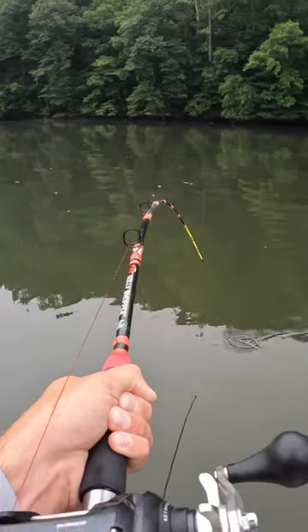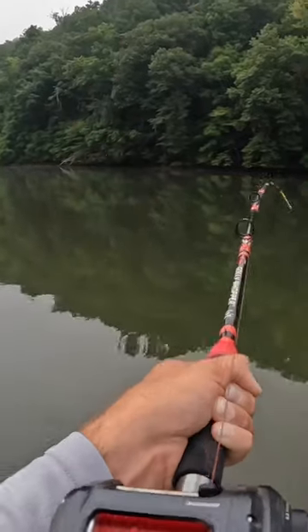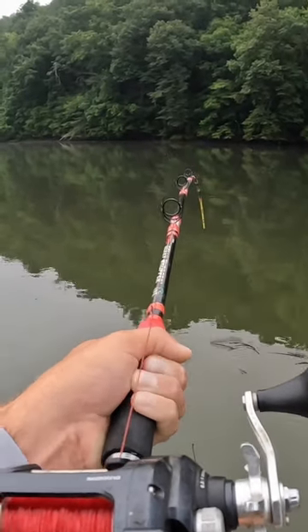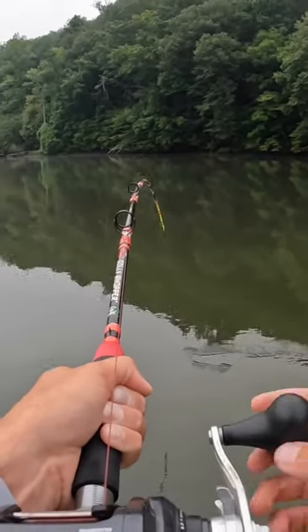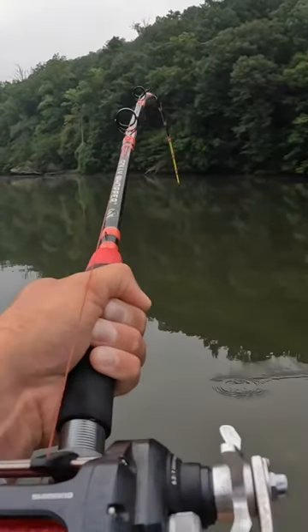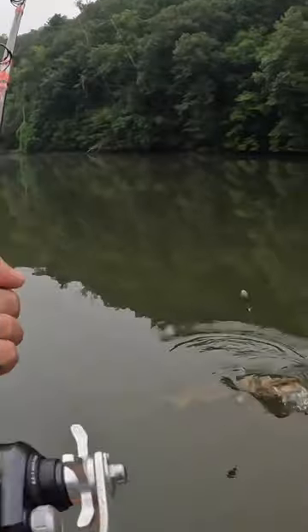Alright here we go buddy. This fish right here, it might be a flathead — that may be why he's fighting so dang hard. I thought I saw some brown on his tail there. Get up here — it is, it's a flatty y'all!